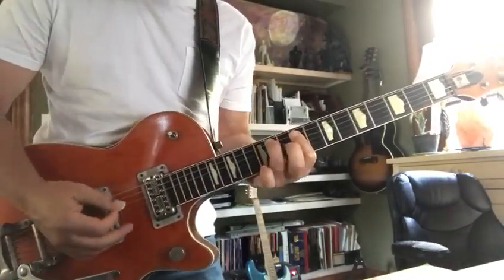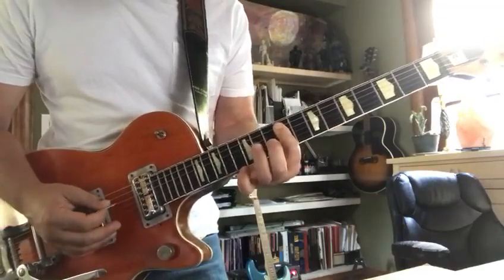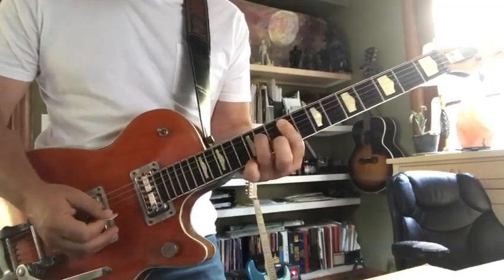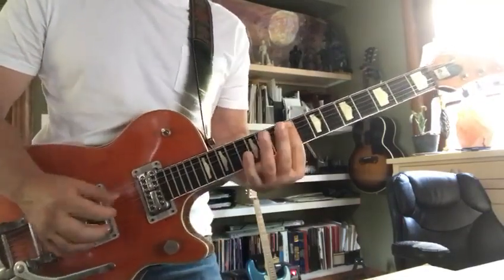Then you've got another little hammer-on on the fourth string, 9 to 11. I think if you hit the two middle strings it'll sound good.